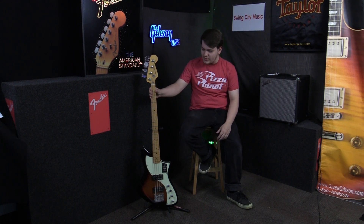How's it going guys, Alan here at Swing City Music. Today we're going to be showing off a cool bass — it's the Fender Player Plus Meteora Active Bass. I know that was a lot of words, but we're also looking at a lot of tonal options here.